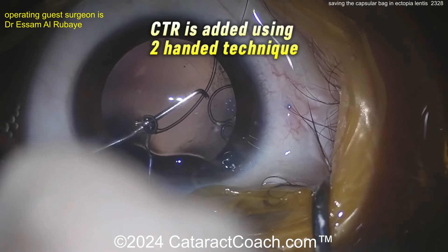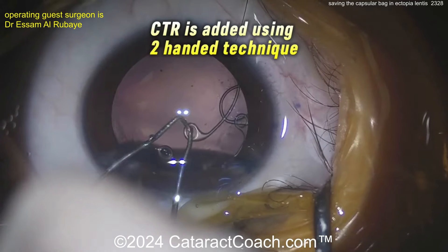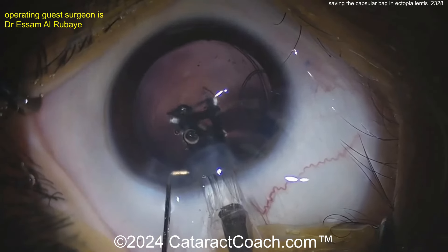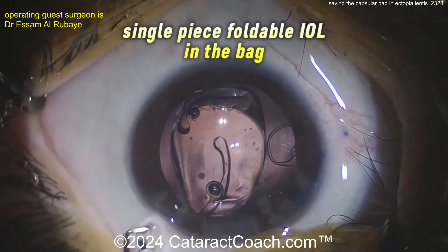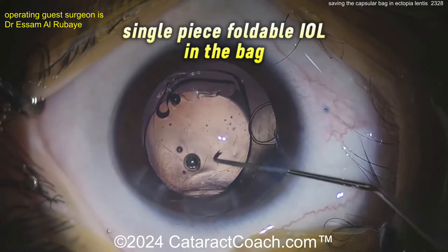Using a Sinsky hook to grab that last eyelet and get it delivered in the bag very gently. Making sure they're not entangled with each other — the CTR goes in the capsular bag and this is going to help distribute forces evenly. At this point, you could put in essentially any kind of lens you want in the capsular bag.